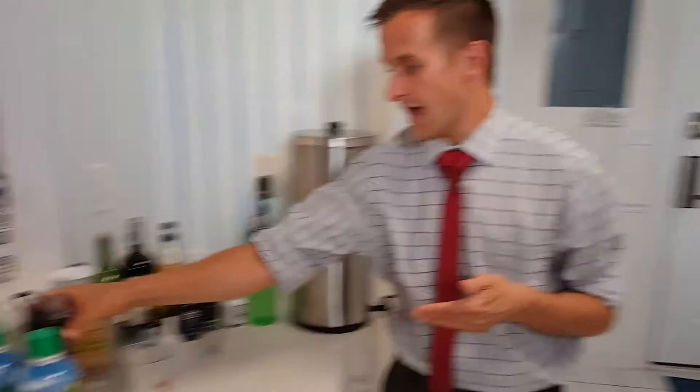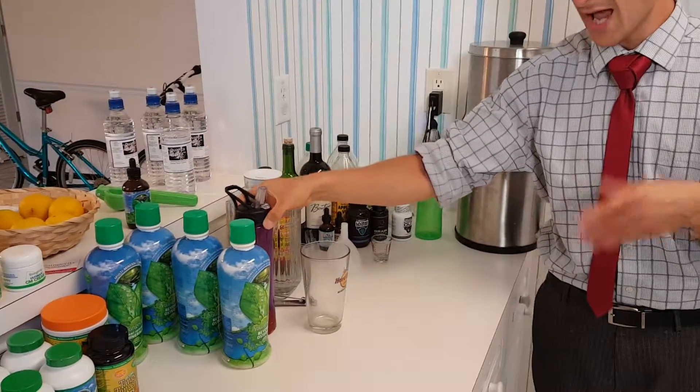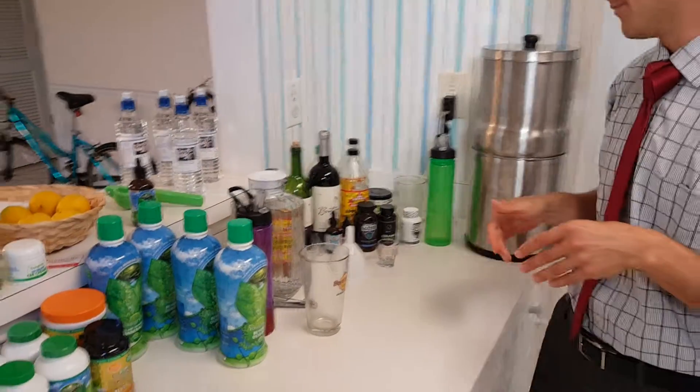Hey everybody, I'm back. It's Matthew Cowan. I'm going to talk about one add-on to your Healthy Body Start Pack. As you can tell, I still haven't finished my tanky tangerine yet — I've been sipping on it all day to give you an idea of how slow to drink it for maximum absorption.